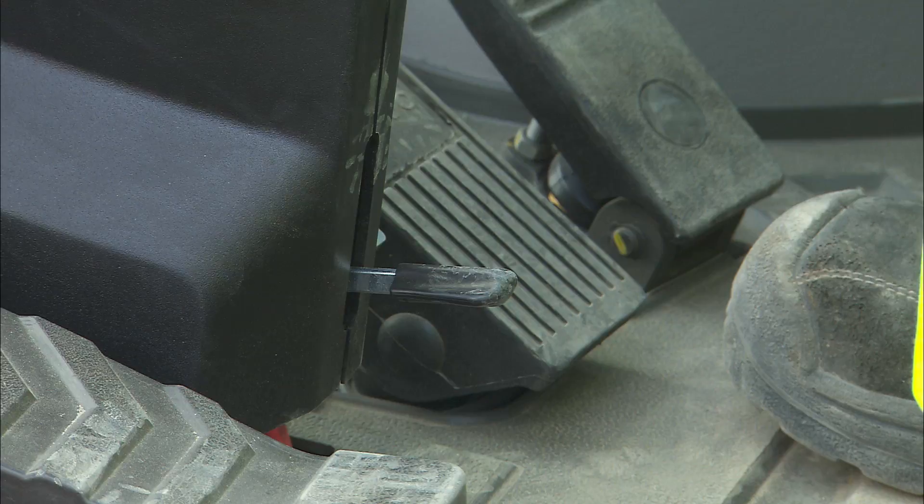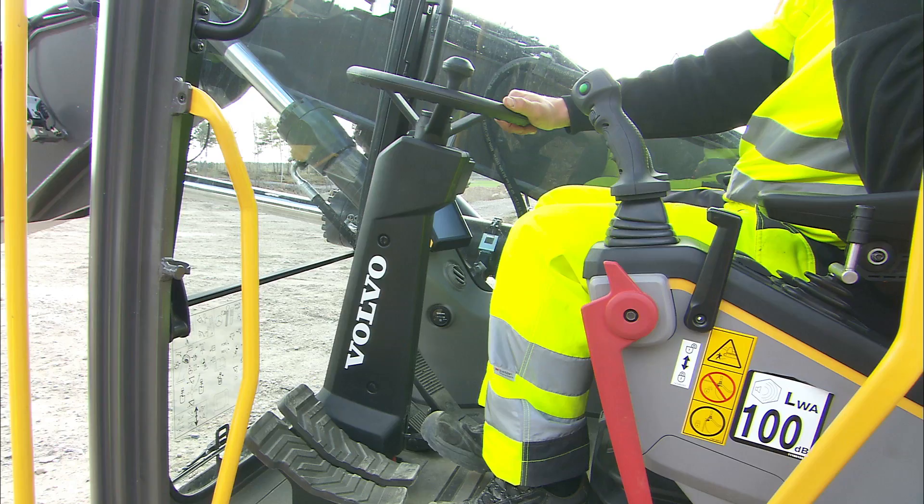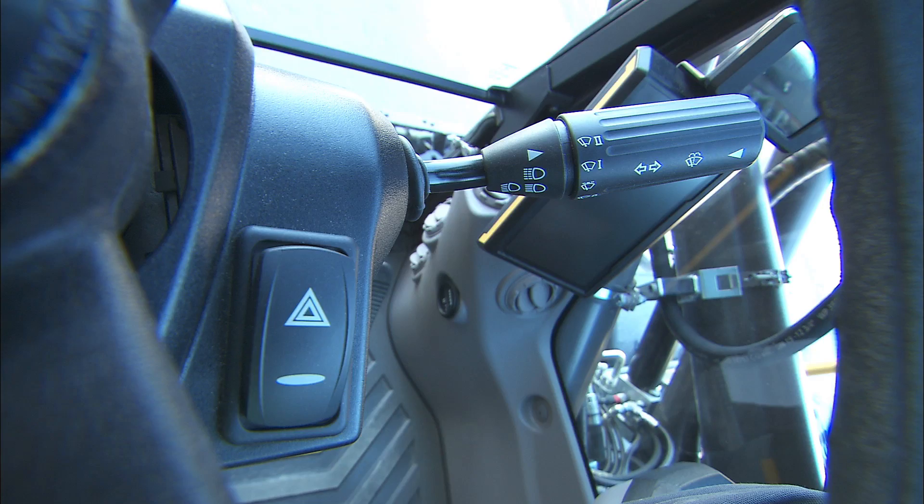The steering column is adjustable for the operator's convenience and for better visibility and overview during operation. The multi-function lever on the right side of the column features the controls for direction indicator, windscreen wiper, windscreen washer, headlight dipper, the hazard flasher switch, and horn. The windscreen wiper speed is adjustable with three different wiping intervals. On top of the column is the steering wheel, which is hydraulically supported to provide easy control of the excavator.